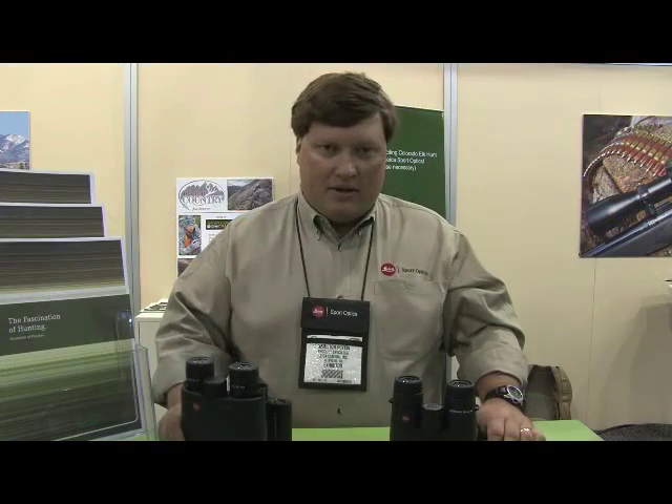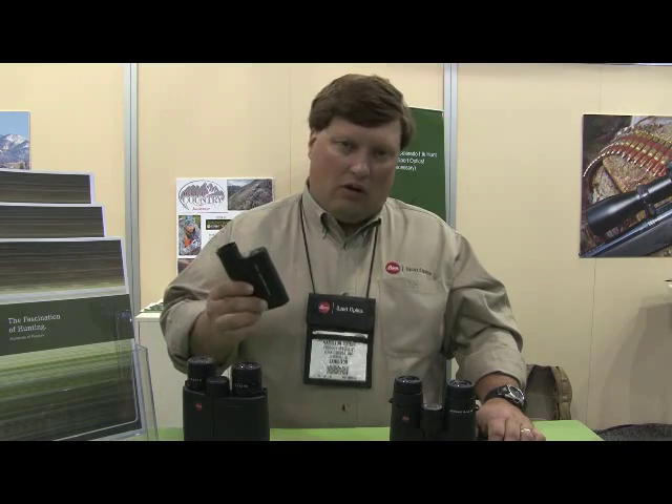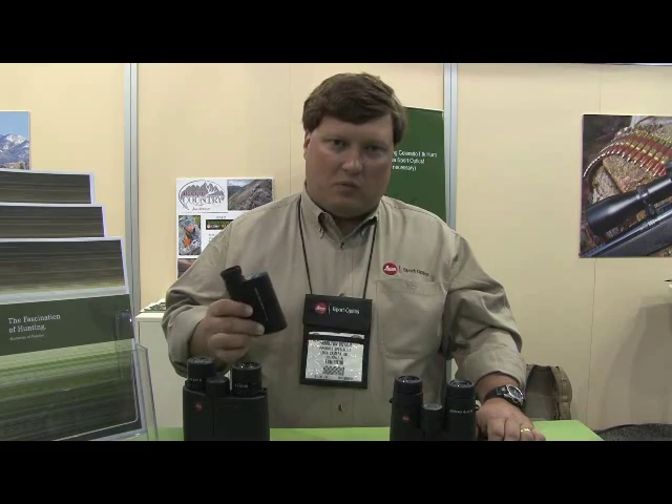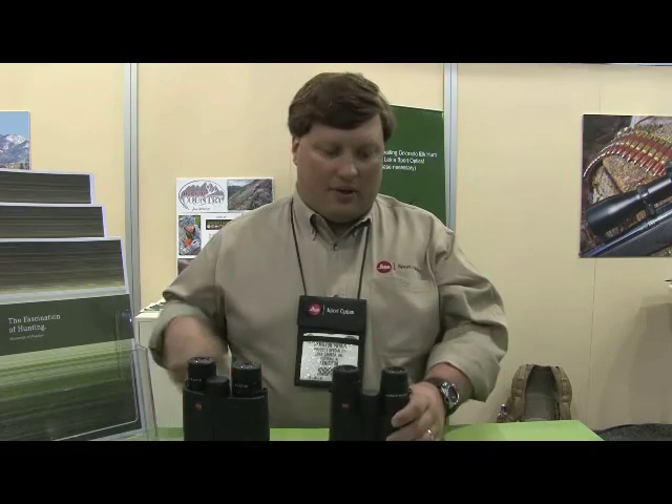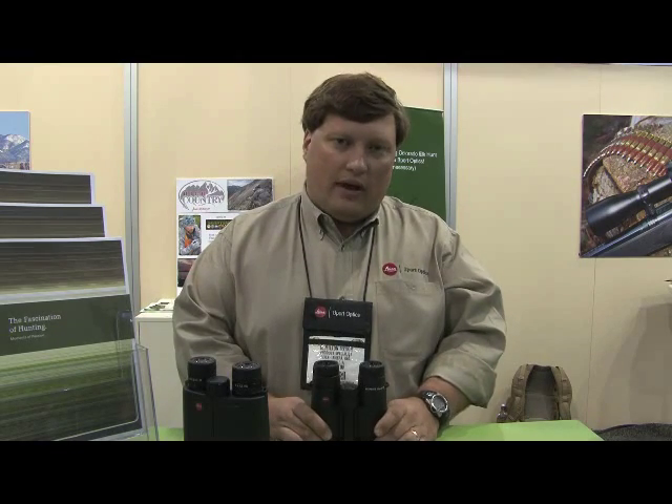As I mentioned earlier, our GeoVid comes with a five-year manufacturer's defects warranty. The CRF 1600 and the CRF 1000 will come with a two-year manufacturer's defects warranty. However, the rest of our optics — rifle scopes, spotting scopes, and binoculars — come with a lifetime manufacturer's defects warranty.